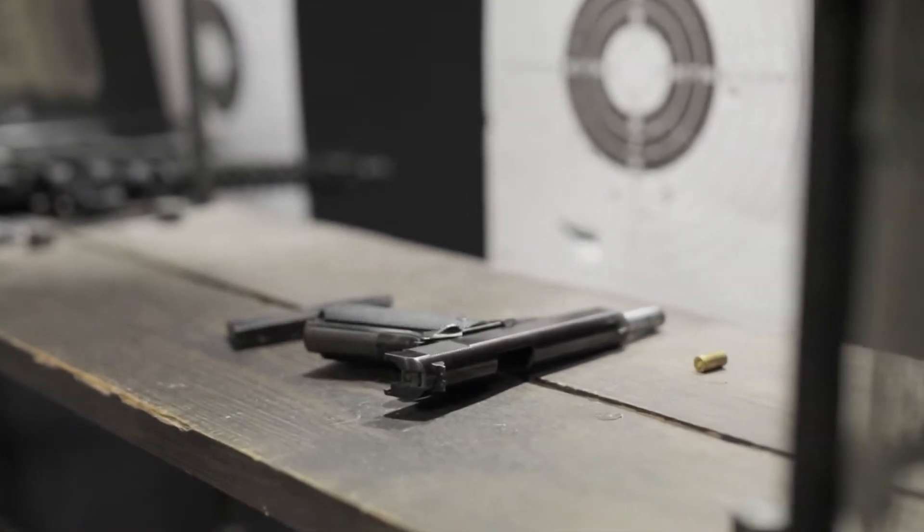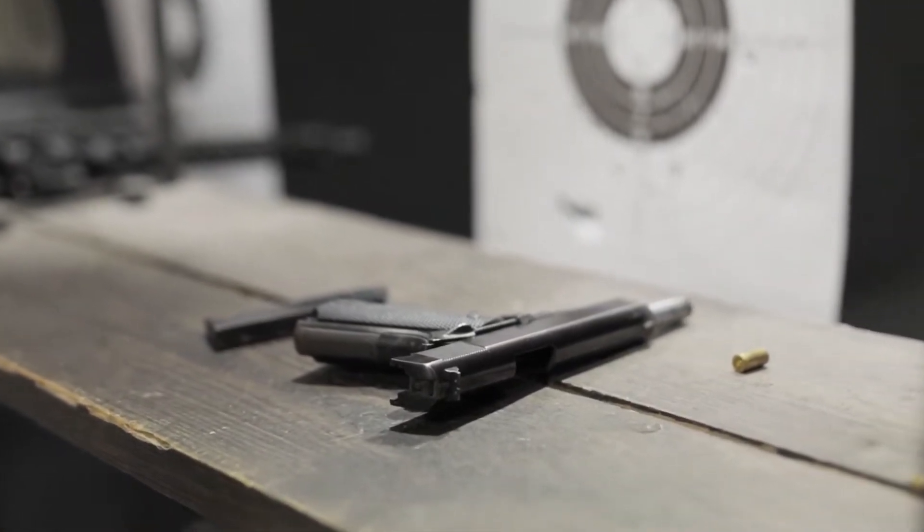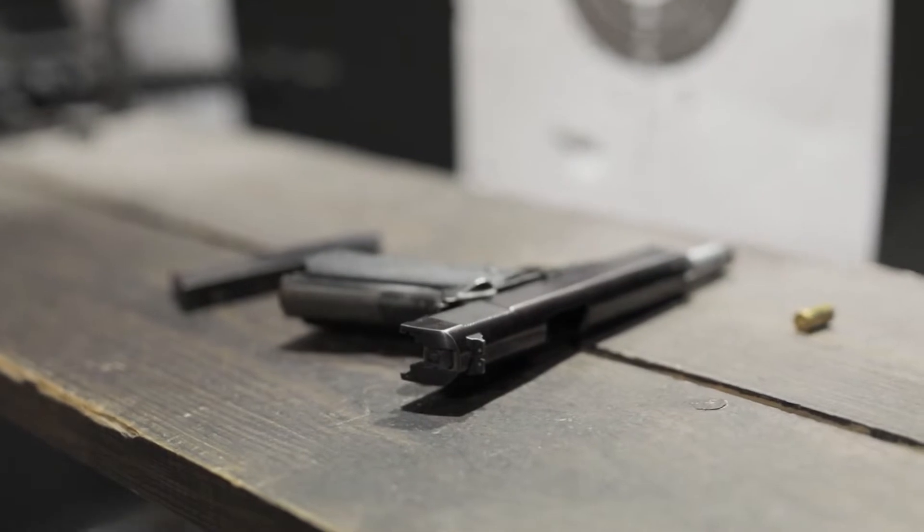In this video we'll show the best Glock 43 magazine extension on the market. Let's get started with the video.